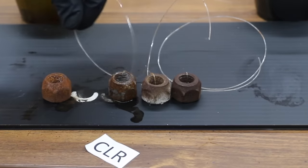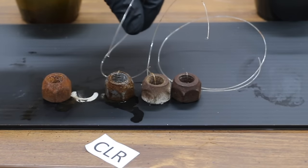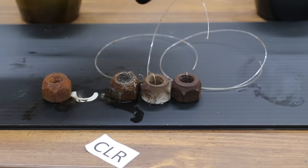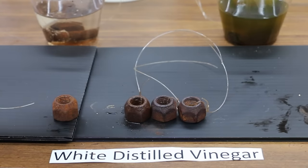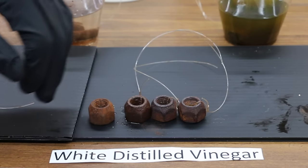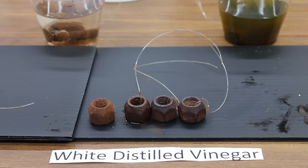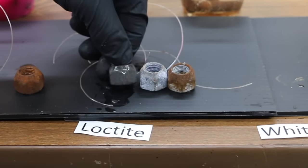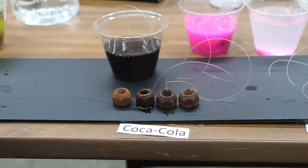At five hours, CLR is starting to do some good work — there's still some rust left, but it's definitely removed more rust than Evaporust. Vinegar just has not done very much to remove the rust; I really don't see any sort of improvement over the baseline. The naval jelly has done a great job at getting rid of the rust after five hours. Unfortunately, Coke just hasn't done very much — it looks just about the same as the five-minute test.